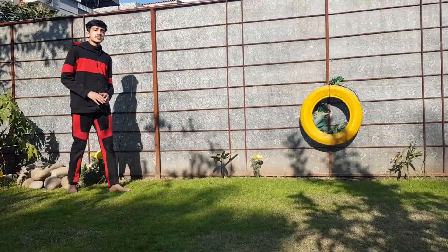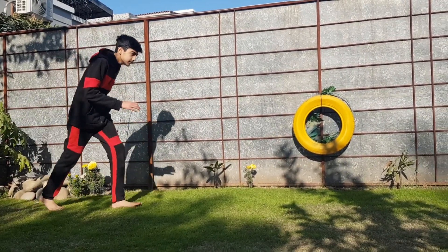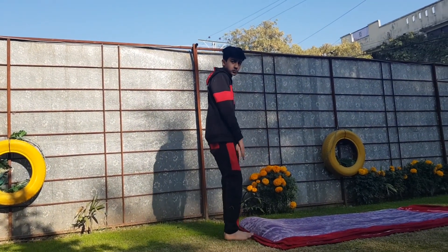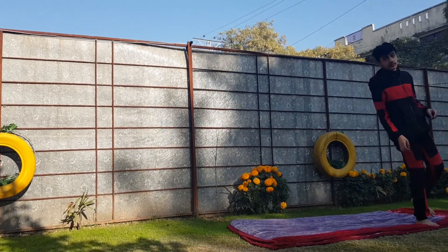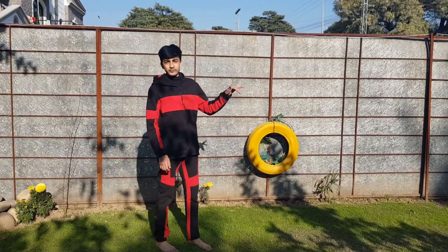The proper run-up is: first of all you have to run and then put your feet in front of you so that you can just take a high jump and do a front flip. So this will be your proper run-up.